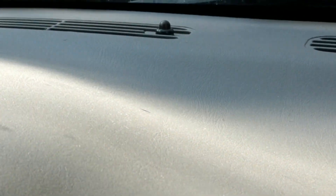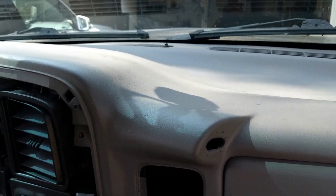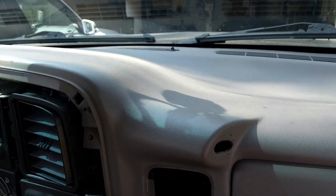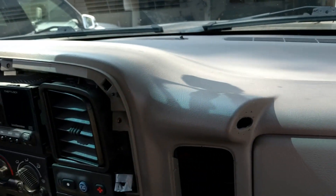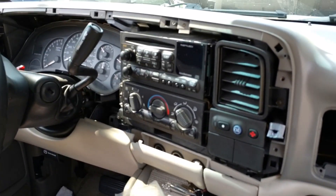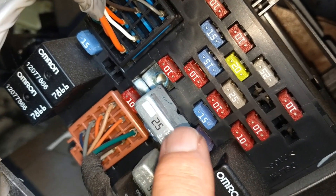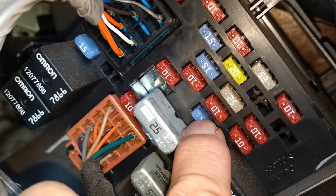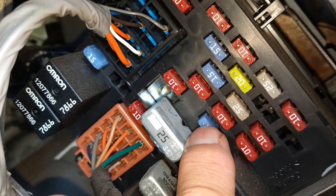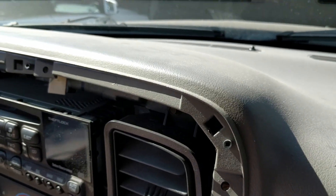To get the pull handle off, there are a couple of white plastic release buttons — one on each side. You have to push them in pretty hard and pull the handle at the same time. Go a little bit on each side at a time; don't try to get one side all at once. Once you get it about an inch to an inch and a half out, it'll just come free.